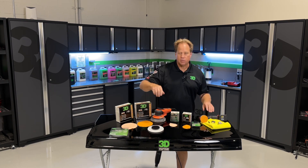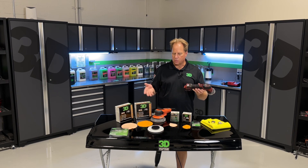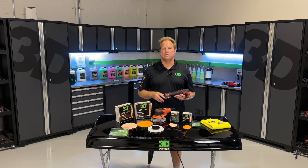I hope to see you at my class at Mobile Tech Expo to see how this six millimeter drive unit works with the 3D dry sanding system. I also hope to see you at a future class, and of course you can get all these products at 3dproducts.com.